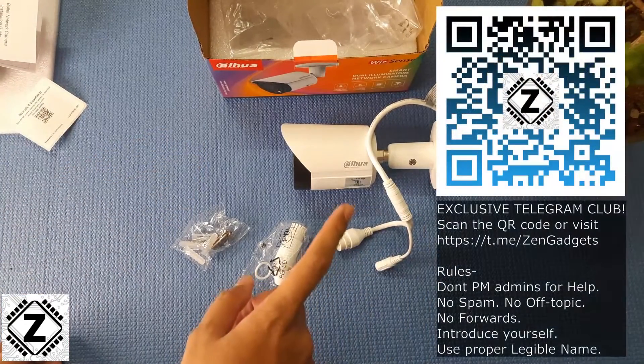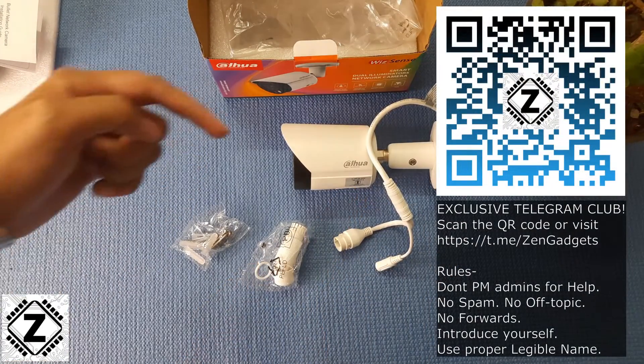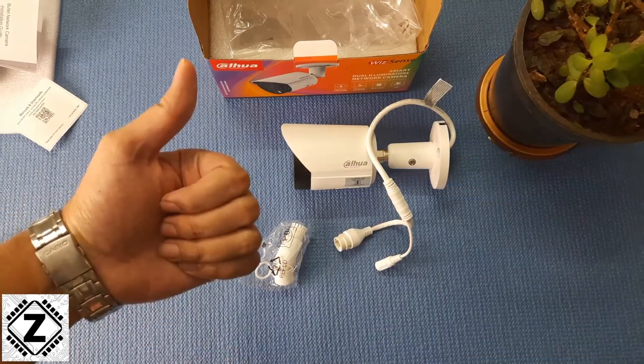So here was a quick look and unboxing of the Dahua smart dual illuminator IP camera. What do you think of this video? Let me know in the comment section below. Take care and have a nice day!